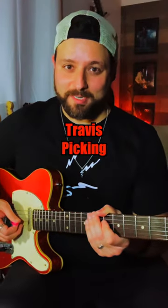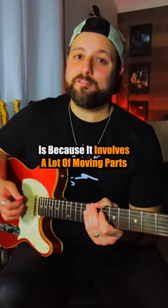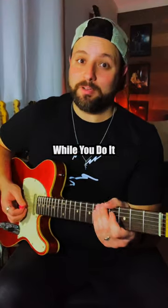Finally, number one is Travis picking. The reason why I find that style the most difficult is because it involves a lot of moving parts between your fretting hand and your picking hand. You've got to make sure that you keep that percussive chicken picking kind of sound while you do it.